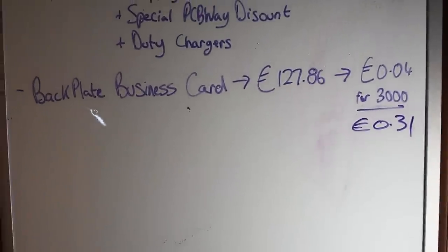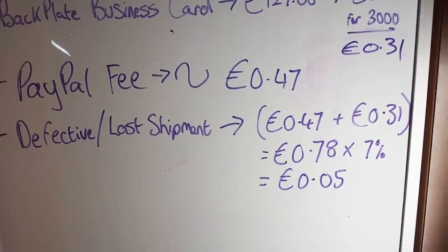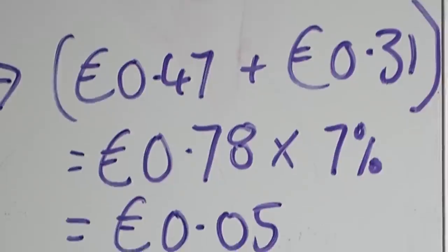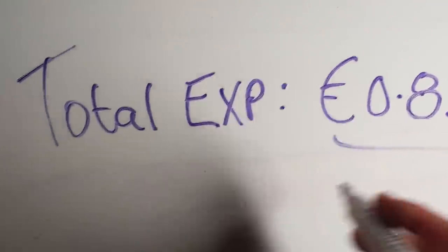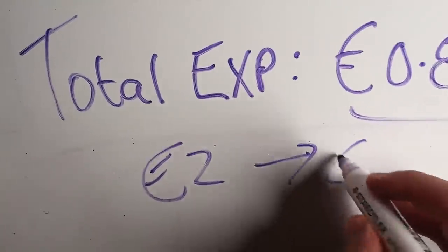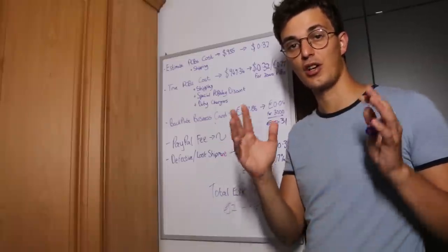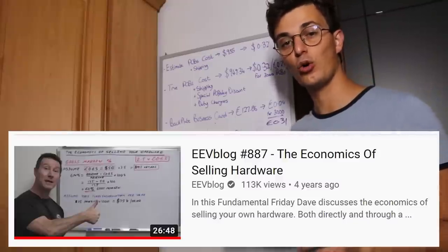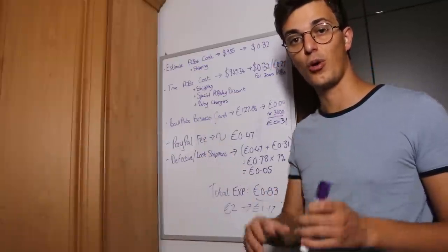Unfortunately there are other things to consider when selling online, like PayPal fees — the PayPal fee ends up costing more than the actual product. It's also wise to take around 7% of the total cost as a buffer to cover items lost during shipment or damaged PCBs. So the expenses added up to 83 cents. If I sell this actuator at 2 euros, I will make around 1 euro and 17 cents in profit. This is around a 2.4x markup, which is the recommended minimum profit needed for a hardware business to be sustainable. MrAV blog made a complete video explaining all this economic information, which is where I got these numbers from, so I highly recommend checking it out.